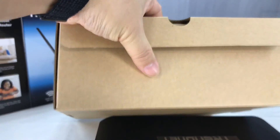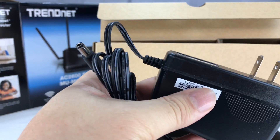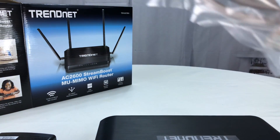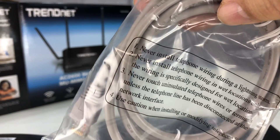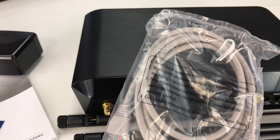It looks like we've got four antennae here, and then we have the power adapter — two prong — and then it does come with a Cat cable. Not sure if it's Cat5 or Cat6, but I'm guessing Cat5. So that's what we've got in the box.